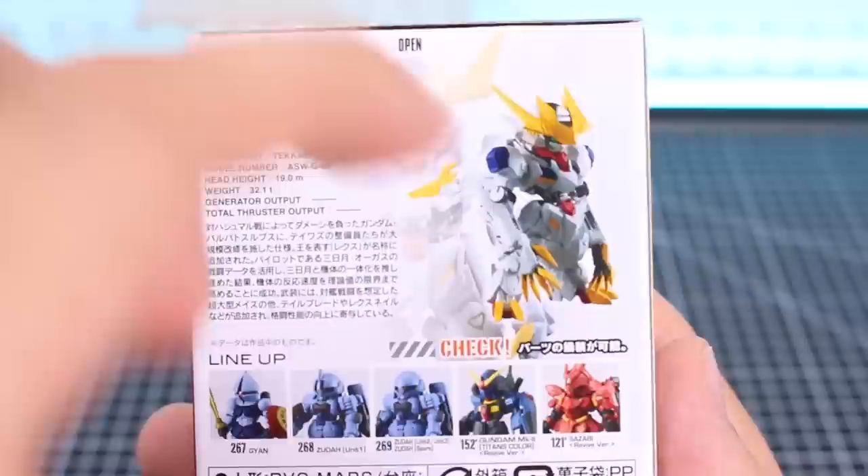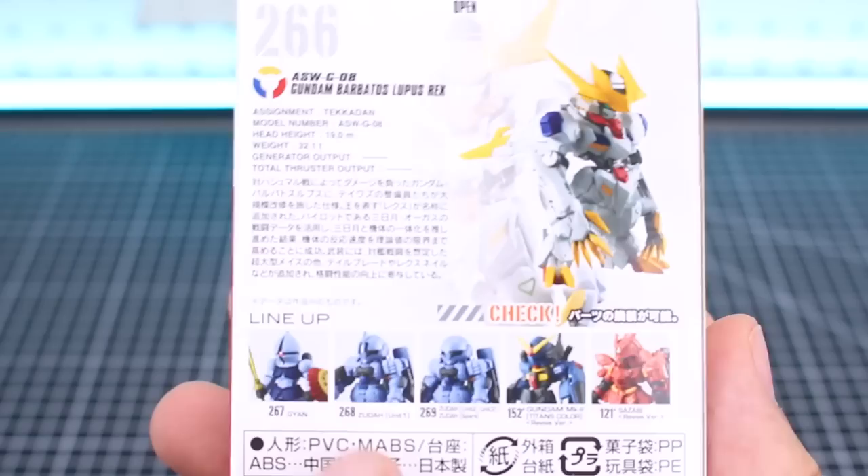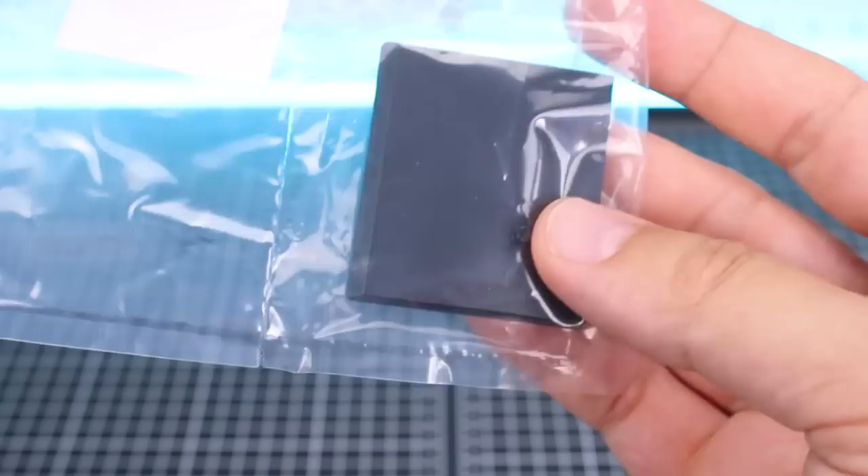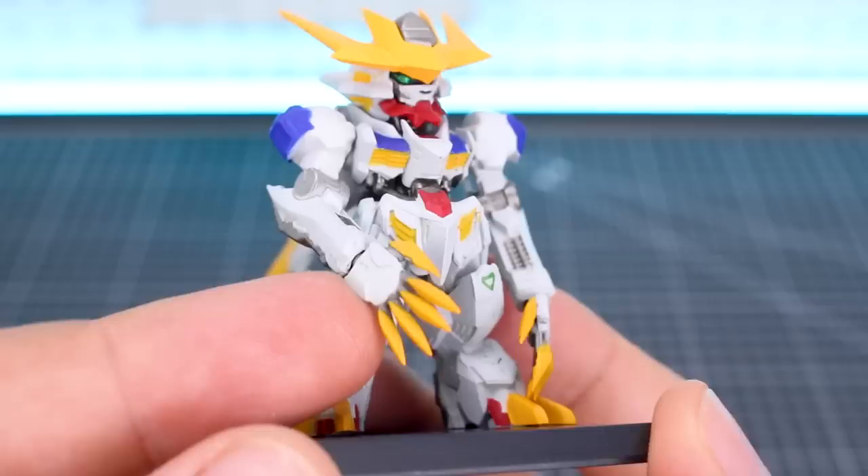Up next would be number 266, the Gundam Barbatos Lupus Rex. This one's going to be really cool because a lot of times the Gundam different mobile suit designs were like the full design of the mobile suit is really weird in its proportions. Usually when you shrink it down to SD or somewhat SD proportions like we have here with this line, they end up looking really cool in even more extreme proportions. So I think that's probably going to be the case with this one. Let's go ahead and see how it looks - starting off with our gum and then our one bag of parts. There's that giant mace.